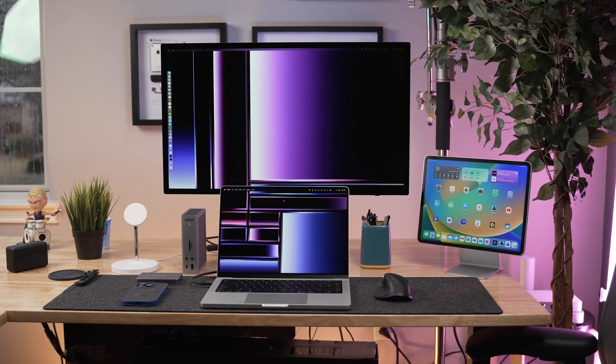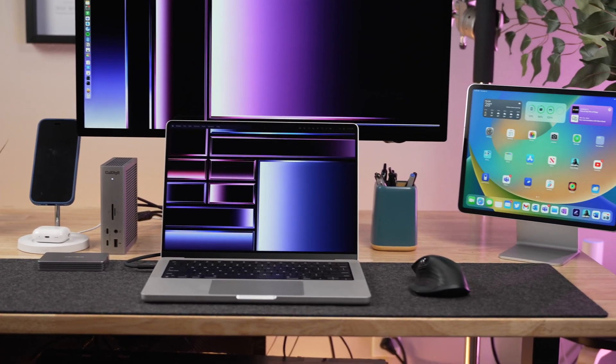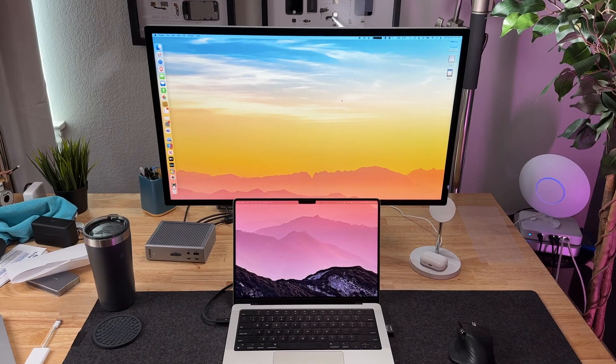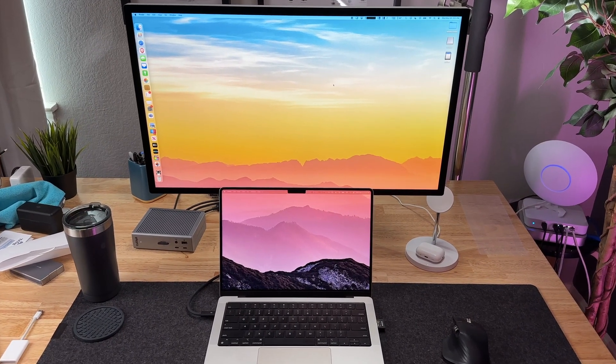However, when I do travel, I like to take this with me because I like the portable power just in case I need it, which I rarely do. The 14 inch size of this MacBook Pro fits perfectly below the Studio Display, allowing me to have two displays right in front of me without having to look left or right. When I was using the 16 inch MacBook Pro, the Studio Display had to be set a bit higher, which was a little uncomfortable and less ergonomic.